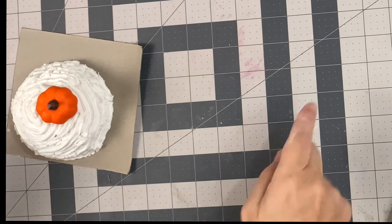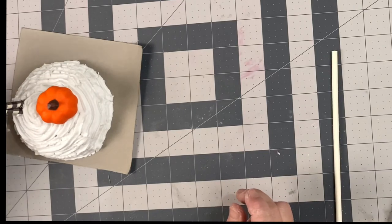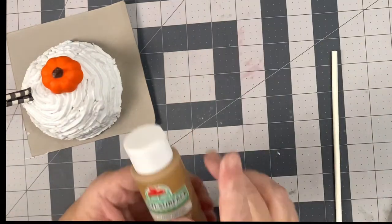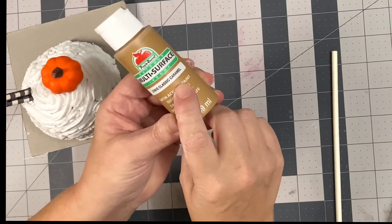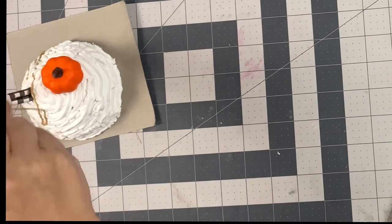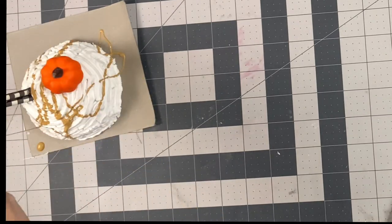When you decorate this you can get creative and put all sorts of little embellishments on it. I used this caramel paint from Apple Barrel to create a faux caramel drizzle all over the top.